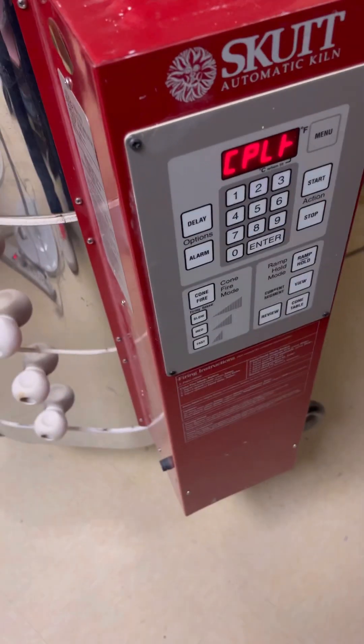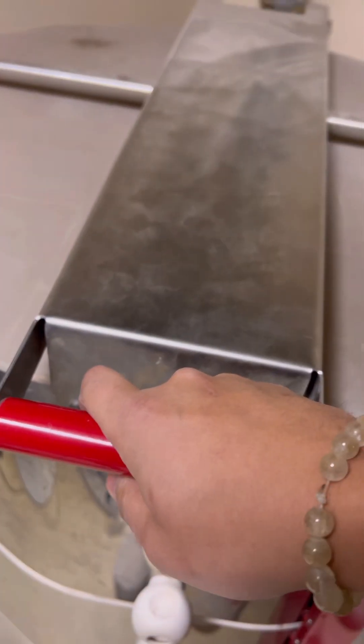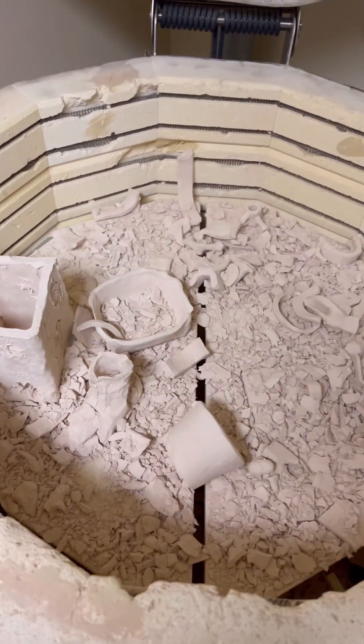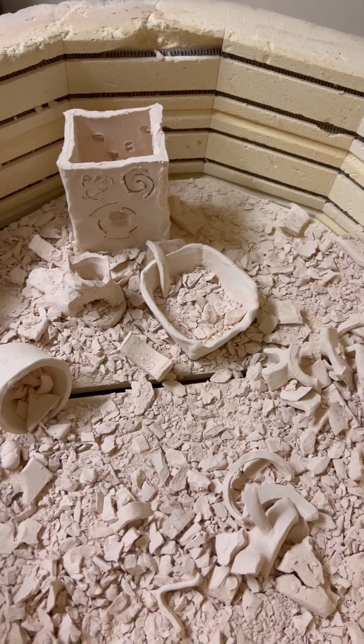All right students, the kiln is at low temperature — less than 100 — so I can open it up. Let's see what that looks like. Oh no, oh no. That is a lot of broken things.